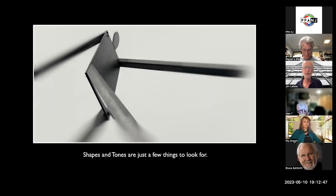Always look for shapes and tones — the cool stuff out there. Will it look nice in color? Probably. But when I translate it into black and white, there are less distractions and I'm really more focused into shapes and things like that.